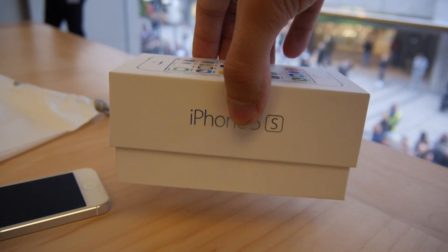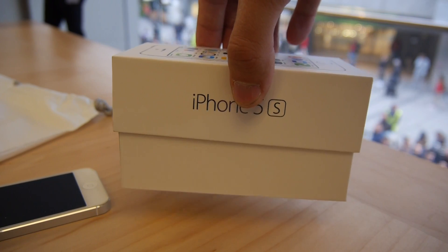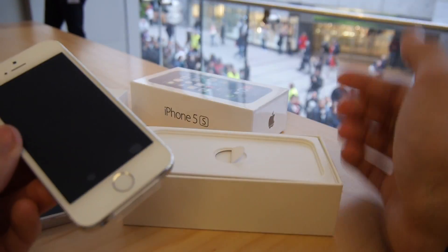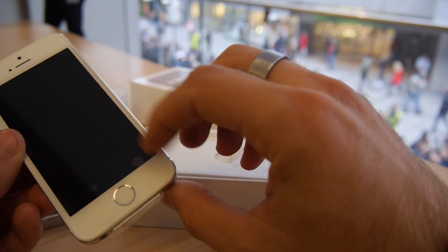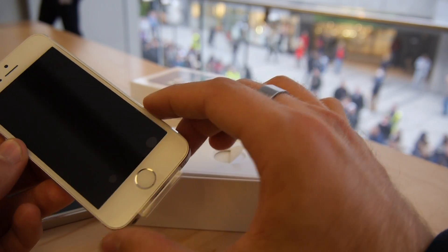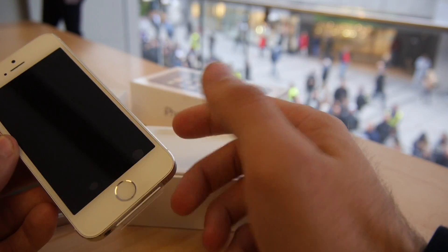So let's just slide it out here — I already took the foil off. And there it is: a beautiful device, with the screen protector still on. I haven't set it up yet, and it's looking quite beautiful here with the Touch ID on the front.